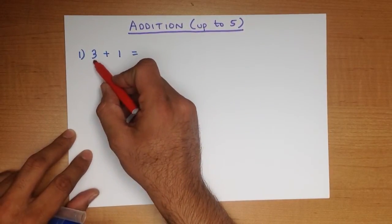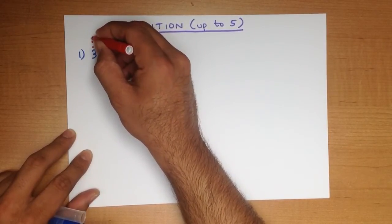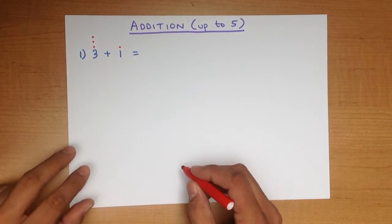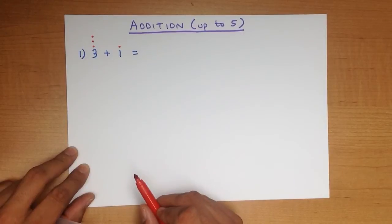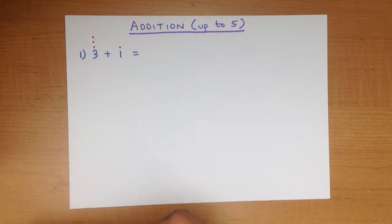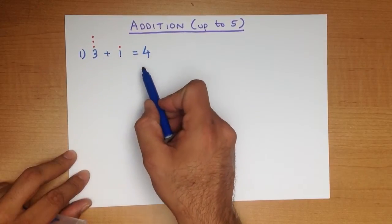The number 3 has 3 dots: 1, 2, 3. The number 1 has 1 dot. In order to add them, we simply count how many dots there are: 1, 2, 3, 4. And that is our answer — 4. Let's write that down. There we go. 3 plus 1 is 4.